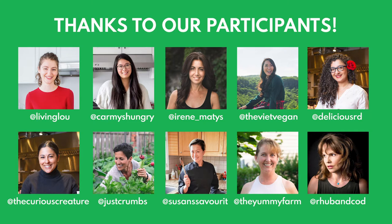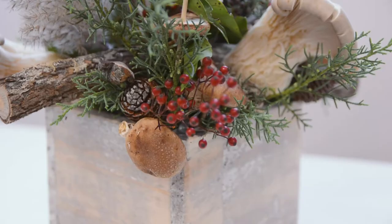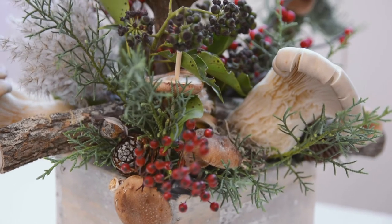Hi, this is Nicole from The Umbi Farm. I was one of the lucky online participants to learn how to make a festive centerpiece courtesy of Produce Made Simple.